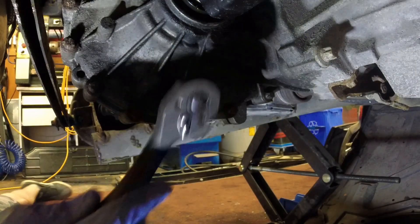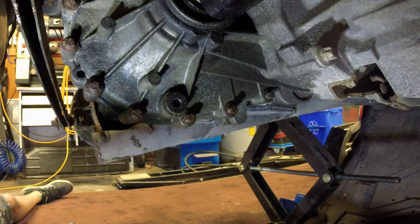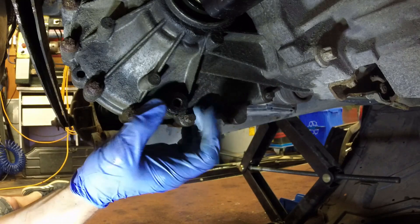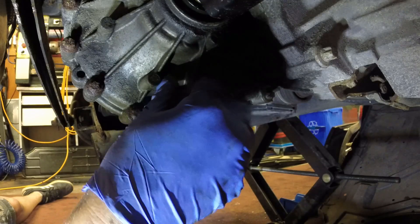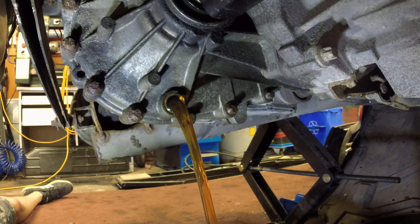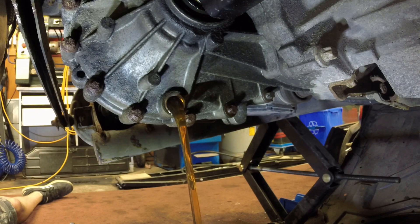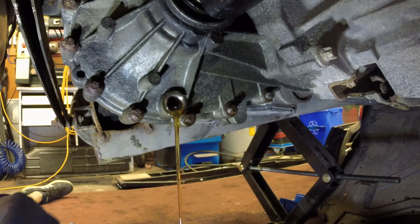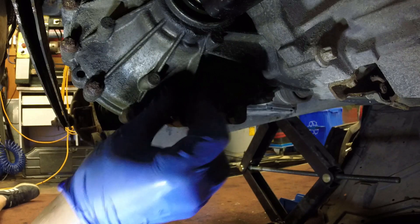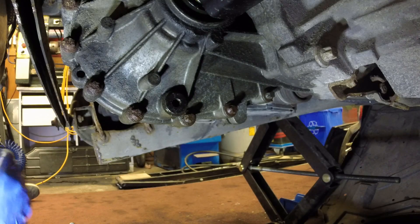The last service we're going to do is change the transmission oil. This is something I like to do when I get a car with unknown maintenance history — I'll typically just do it once when I get the car and then that'll be it for the life of the car with me. You can see we're under the car here; I'm going to pull the drain plug out of the transmission. The oil that came out of this one was in quite good shape. We're going to reinstall the drain plug once all the oil is out, just snug that up, then swing around to the other side of the transmission.